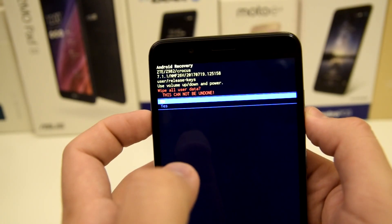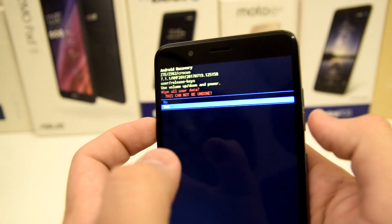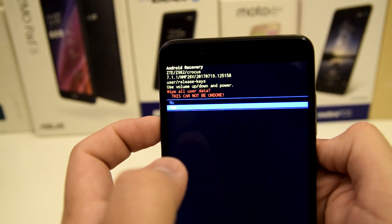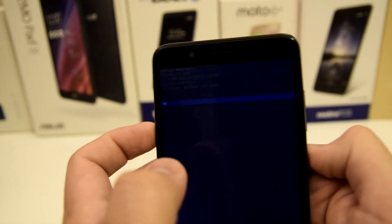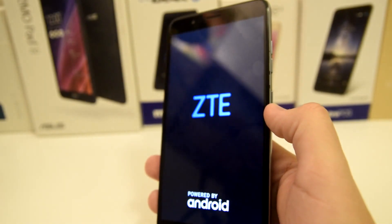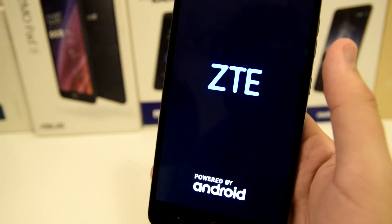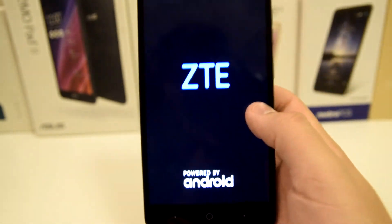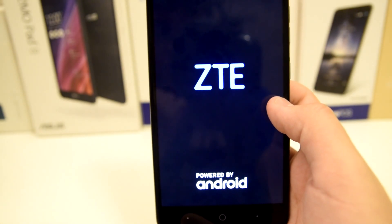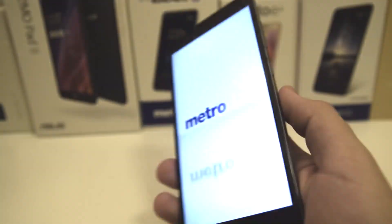It says 'wipe all user data' and 'this can't be undone.' Go ahead and press the power button to select yes. In this case I'm not going to do it because this is my personal Blade Z Max, but you're gonna want to press yes. After that, your device should be factory reset and fresh out of the box. You can then sign into your Google account — this is for people who forgot their password or PIN.